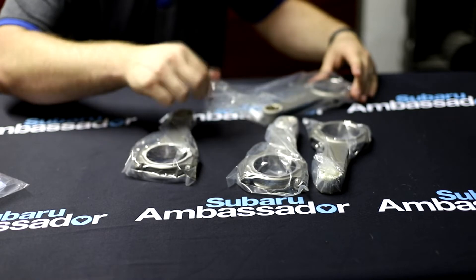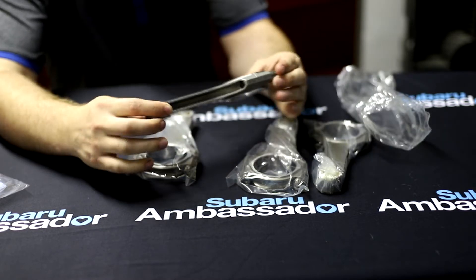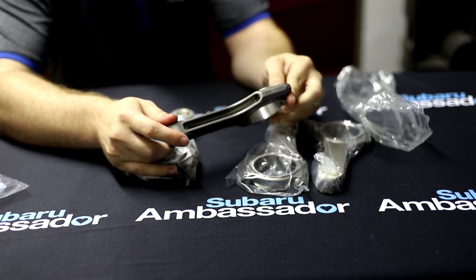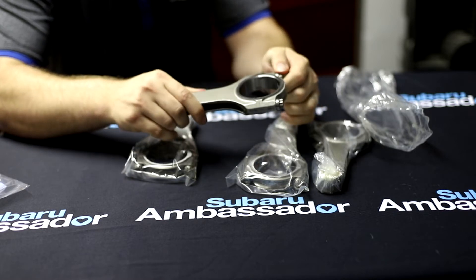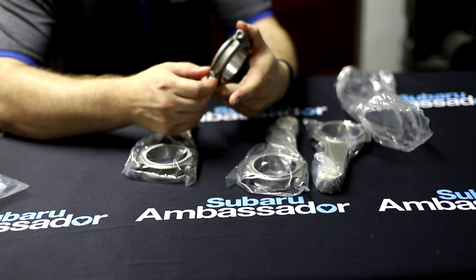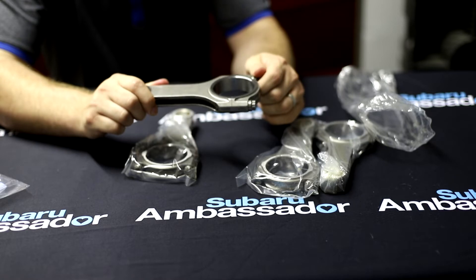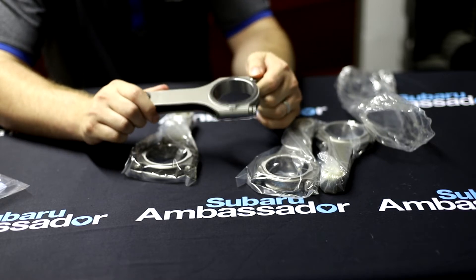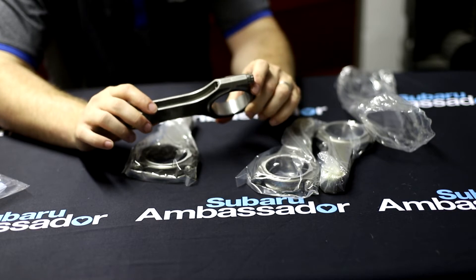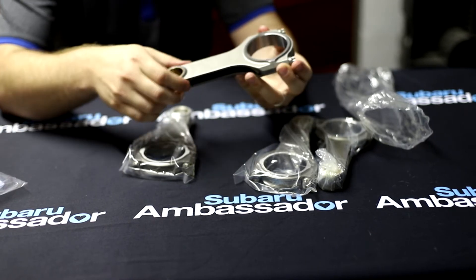I'm going to take one of these out — there's no reason to take them all out because I have to give them back unfortunately; these aren't going into another build. Here they are, they're HP Maron material and they're actually really light for the power they're rated for. The reason we chose these for the build was because they come with 625 aged steel cap bolts, as opposed to the ARP 2000s. The ARP 2000 is a nice bolt but you're really limited in how much clamping force you can maintain before it starts stretching.